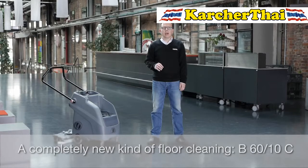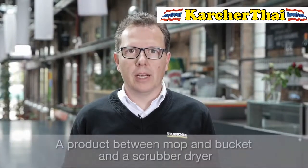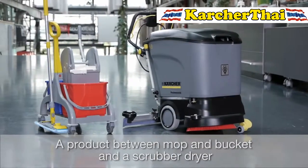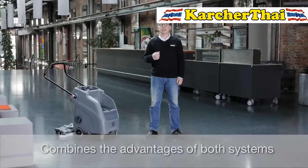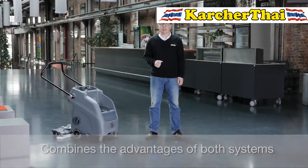Today I want to present you a completely new kind of floor cleaning: the machine B6010. Customers had been asking for a product between a manual mop and a scrub dryer. The B6010 combines the advantages of both cleaning tasks.